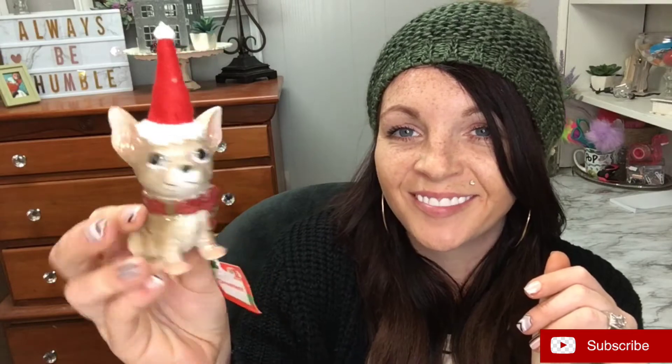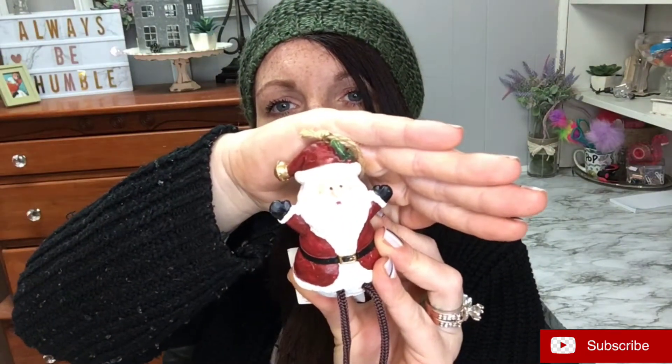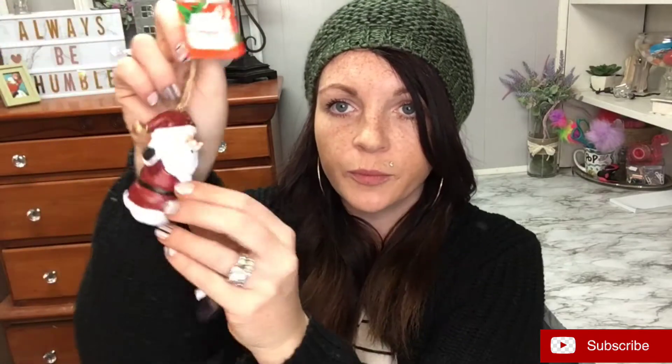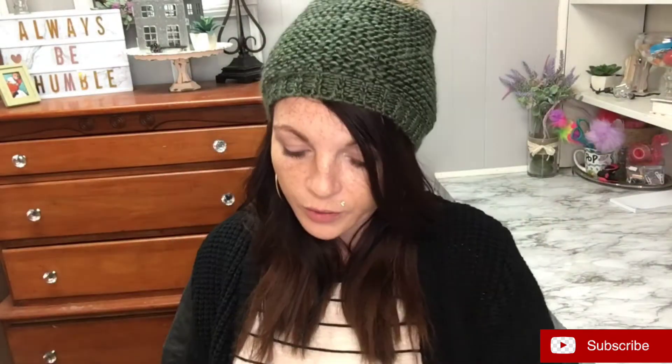Here's another puppy dog one — it's like the Taco Bell dog — but it's super cute. Like I said, all of these are a dollar. These are some of my favorites right here: I got this little Santa, I love his little legs, this was a dollar and it's a little heavier but super cute. I also got this glittery red sleigh with a little tree. I love this — for a dollar you can't beat it.